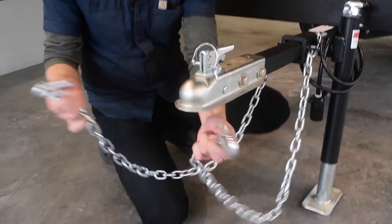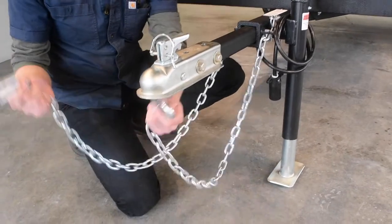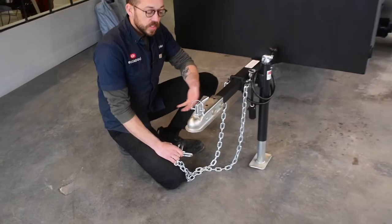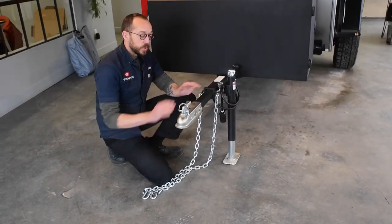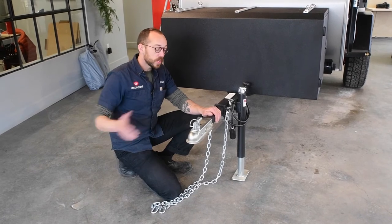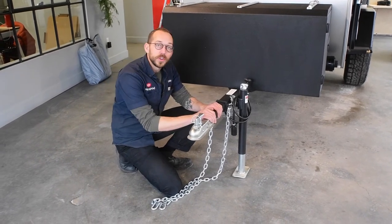Then you have your two chains that are connected to the frame, and those go right to your vehicle. Once you're all set up there, you have redundancies, you're safe to tow. And if you do want to leave your trailer when you take your towing vehicle off during a camping trip, you can just remove this, and that's a security feature as well.